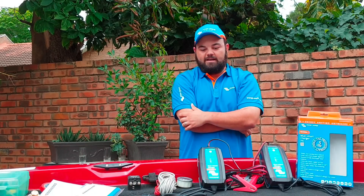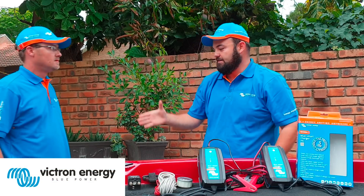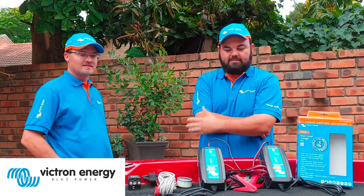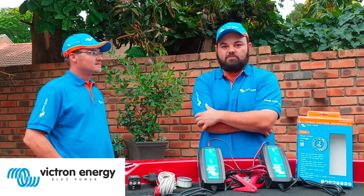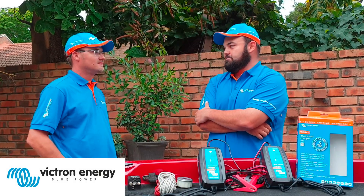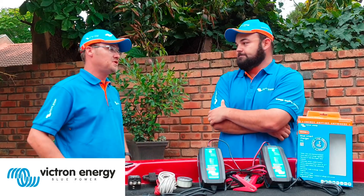The day has come — I've got all my Victron Energy components, and Gerrit is here to explain to us exactly how everything works, what the capabilities are, all the features and the nice stuff. Please introduce yourself, where you're from, your fishing background, and tell us what it's about.